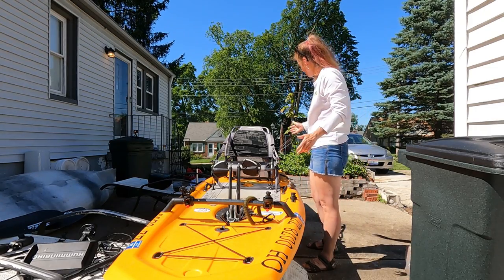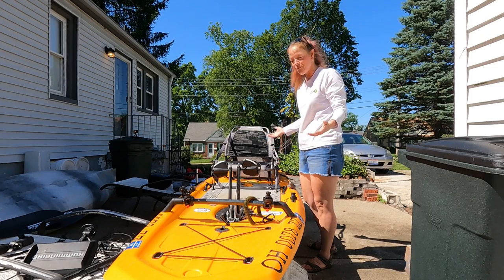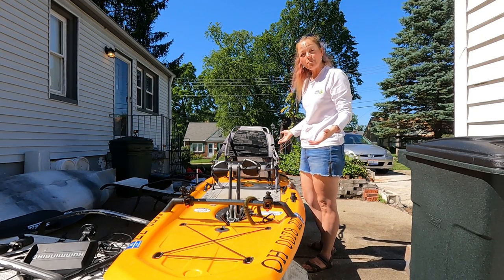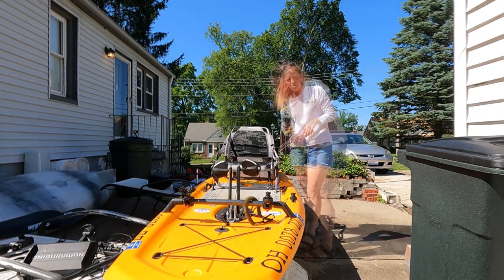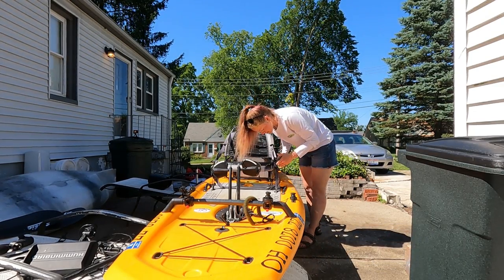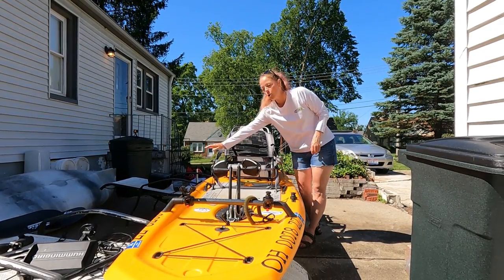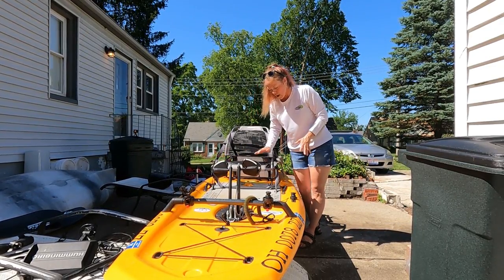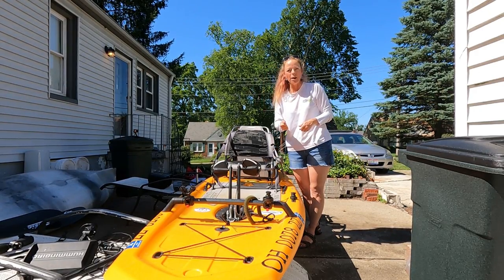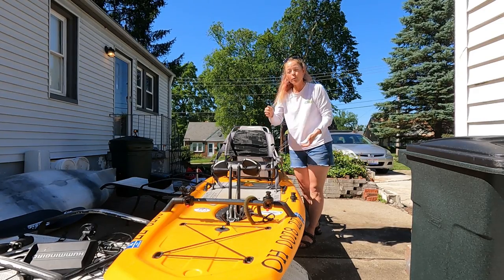That was so much faster than the other times — I thought there was more, but that's all the stuff you need to make the kayak functional. One more thing: I have to install the rudder control. This can actually go on your left side or your right side. I prefer left because I reel with my left hand and hold the rod in my right, so I can still be holding my rod and adjust the rudder while still fishing.